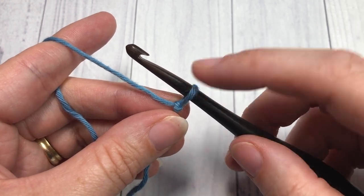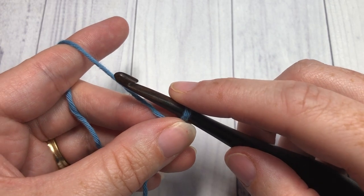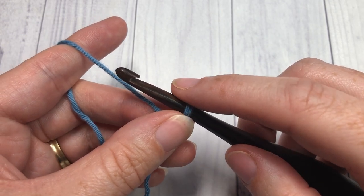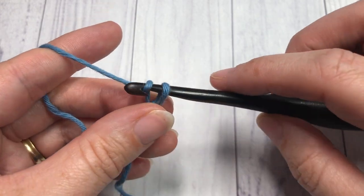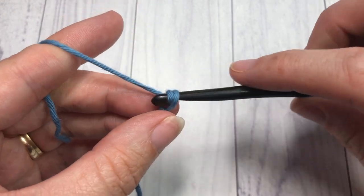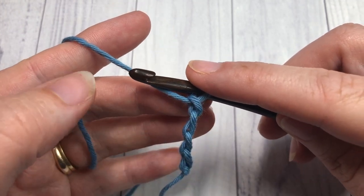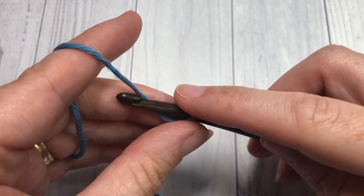For this stitch, you're going to start by making your slip knot and then working a foundation chain. Your foundation chain can be any even number of chain stitches, so you want multiples of two. Today I'm going to be working a foundation chain of 20 stitches.